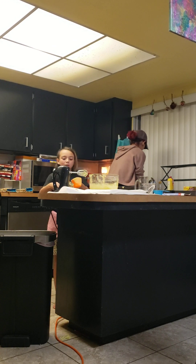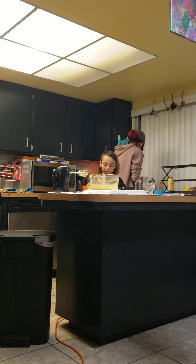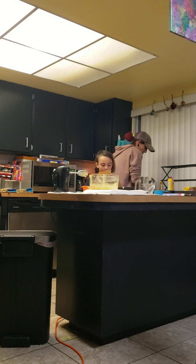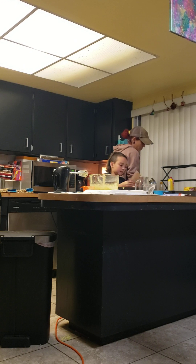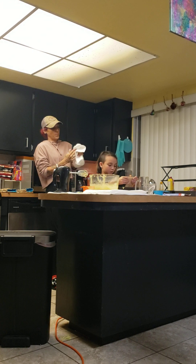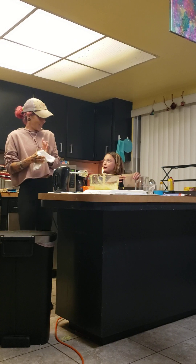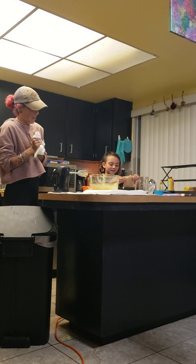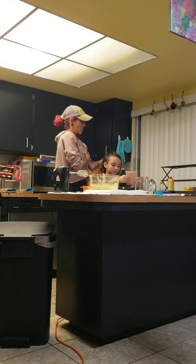My mom is going to help me hold this and help me get it down. I'm going to cut this open and pour the cocoa powder in. Can I try the cocoa powder? You got to mix it up. I got the cocoa powder, but now you just got to mix it up.